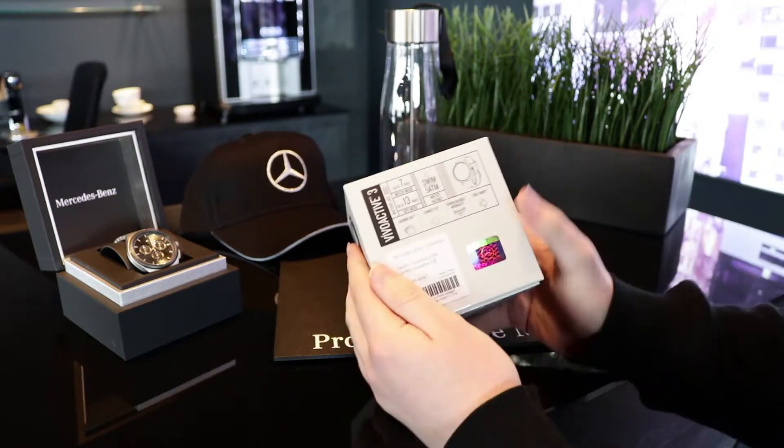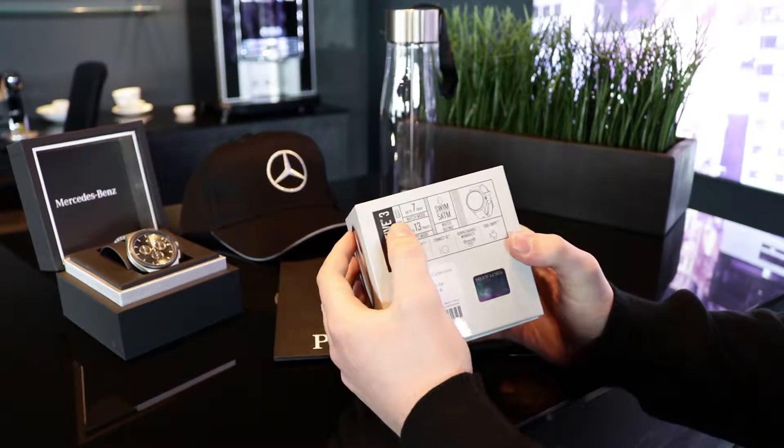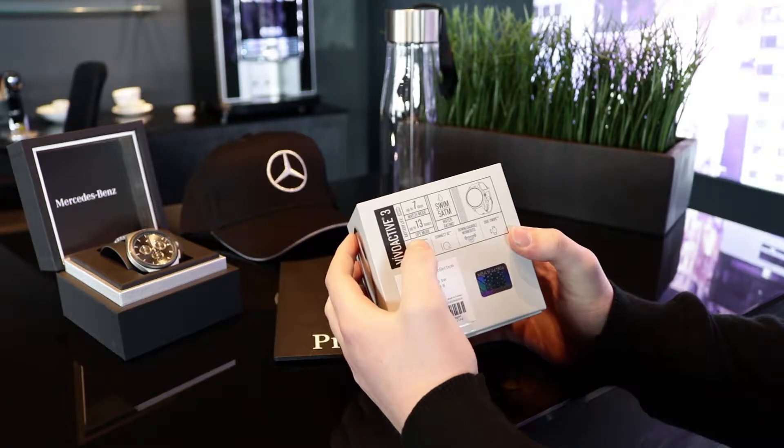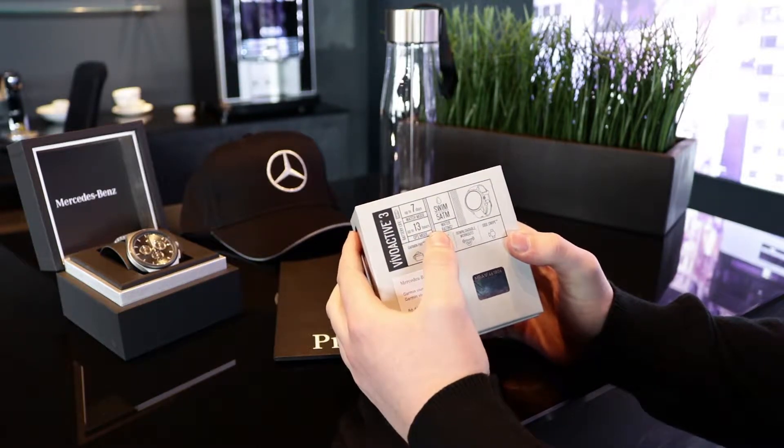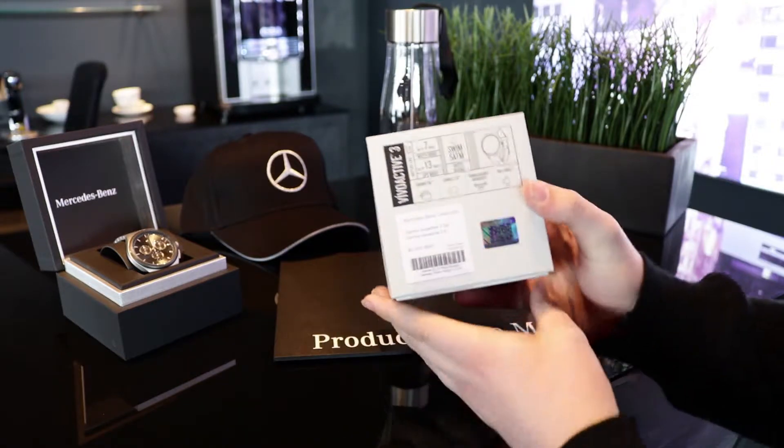We've got the box here. You can actually see on the box the battery life — you've got up to seven days in watch mode and up to 13 hours in GPS mode. It is also water resistant up to five meters. You've just got a quick diagram on there for you.